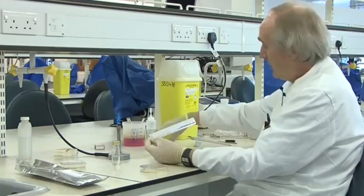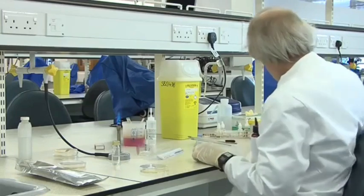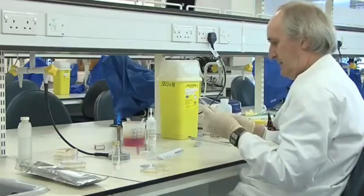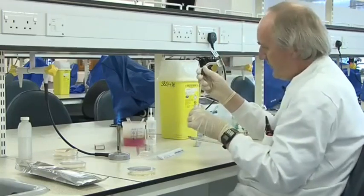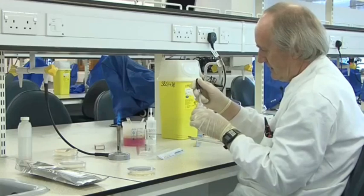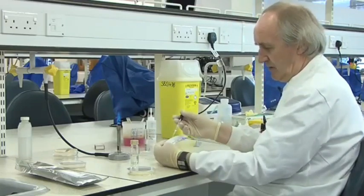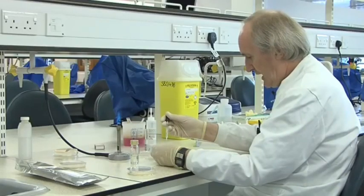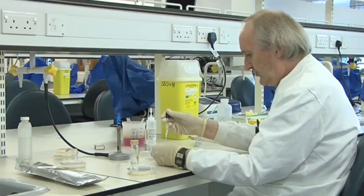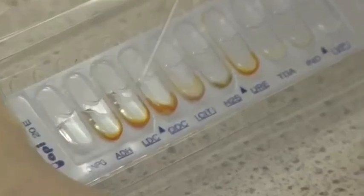I put the strip there and pop it up, then I need a Pasteur pipette. This is our suspension — a pure suspension of the unknown bacterium, number one in this case. You just fill up most of these compartments just to the top. OMPG, which is a test for beta-galactosidase, is really an analogue of lactose and it changes colour. Then arginine dehydrogenase, lysine decarboxylase, and ornithine decarboxylase.